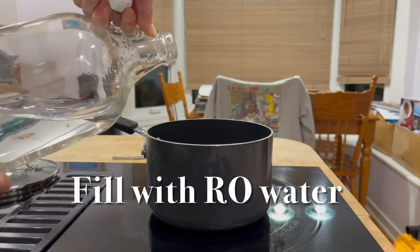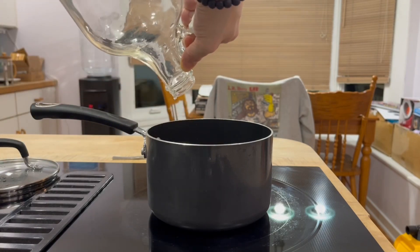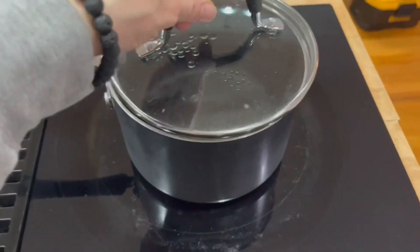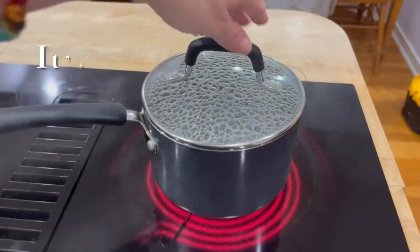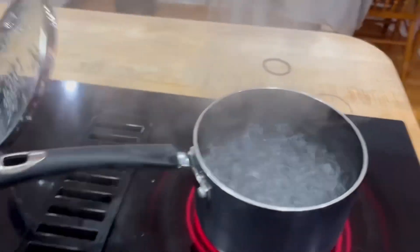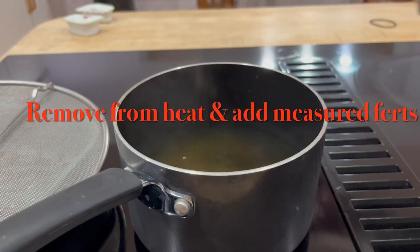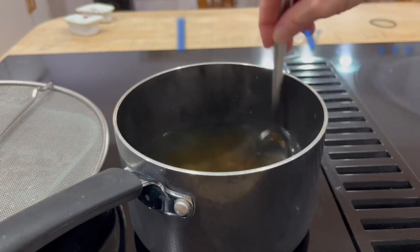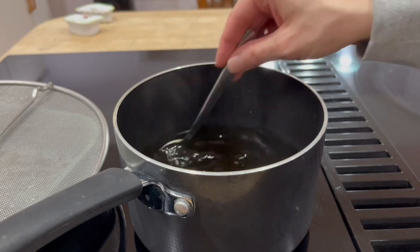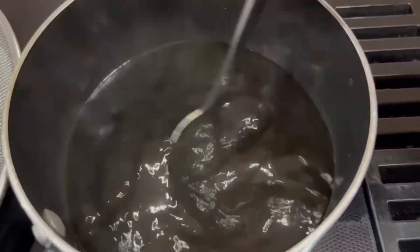Another thing we do to try and keep contamination at its low is we have a dedicated pot, dedicated spoon, and dedicated funnel that is only used for Ferts. So if it's within your means, it's a great suggestion. Any chunks left behind could get stuck in the nozzle of your bottles, and then you'll be fighting it every single time you're dosing. So you want to make sure it's dissolved.